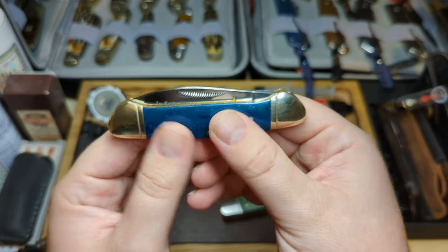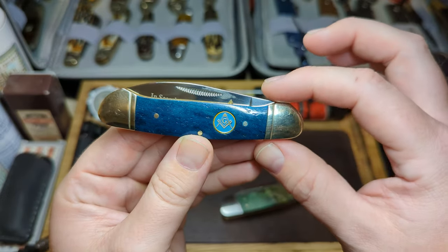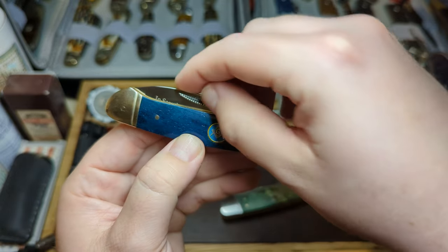You can see the canoe pattern shape here — the outline. The two bolsters are sort of elongated or higher at the middle point, and that covers the tang of the blade so that it doesn't catch on your pocket.